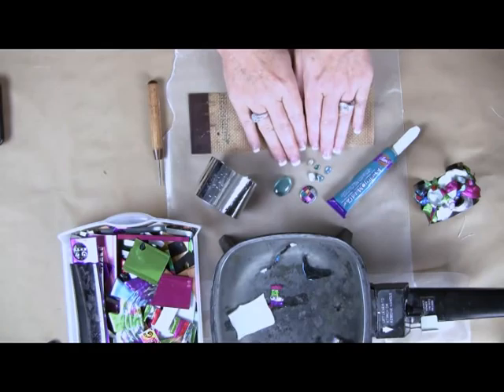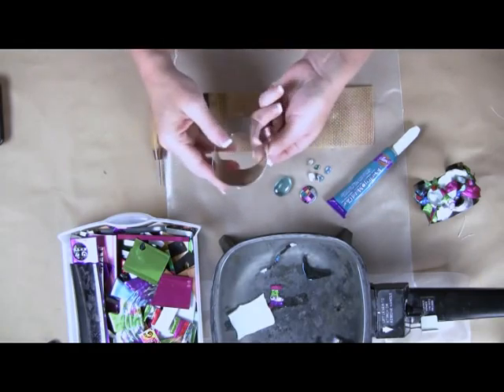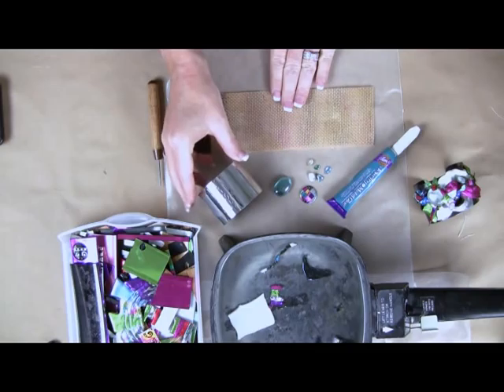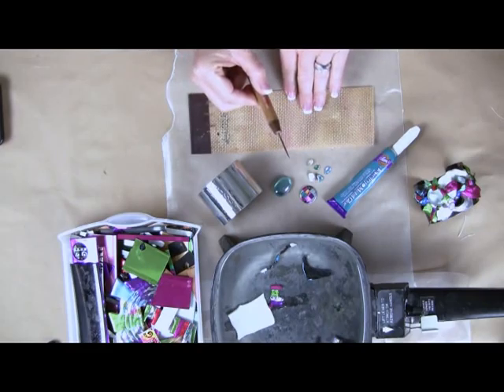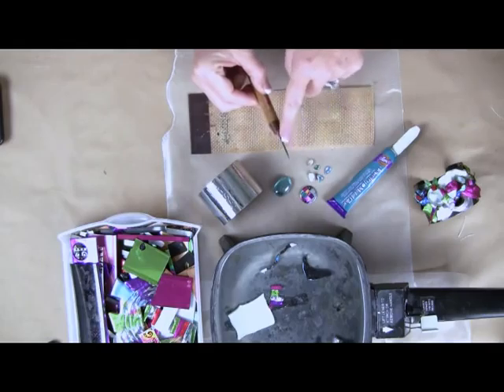You'll need some jewelry glue. I also have a few cabochons sitting right here. I'm using a metal cuff that I purchased at one of the inexpensive Dollar Jewelry stores. I'll be working on a nonstick mat, and this is probably the most important tool you're going to use today, which is a needle tool — just a small metal pointed tool.